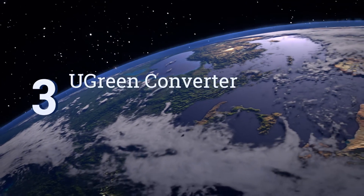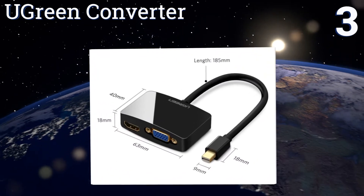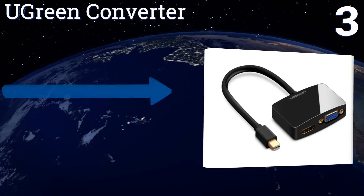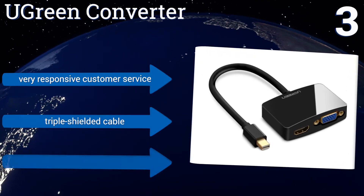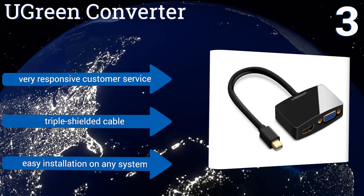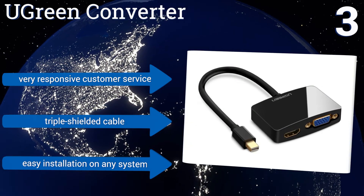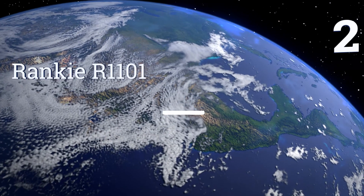Nearing the top of our list at number three, the Ugreen Converter has a VGA output in addition to its HDMI port, so you can take advantage of a wider range of video peripherals like older desktop monitors. It's designed for use with mini DisplayPort and Thunderbolt on all the latest tablets and netbooks. The company provides very responsive customer service, it comes with a triple-shielded cable, and promises easy installation on any system.